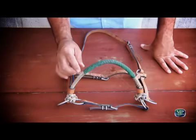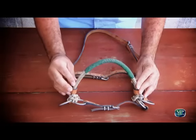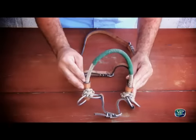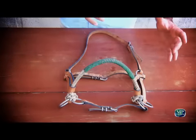The side pull is made with an American cord, which makes it always be armed.